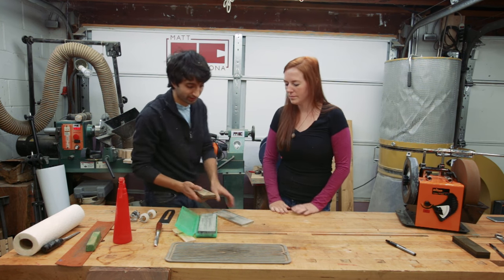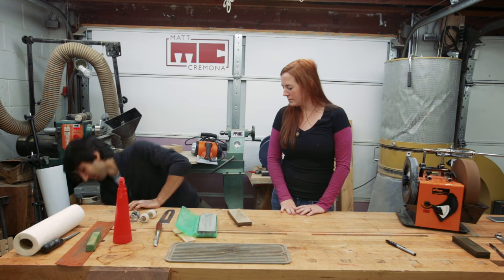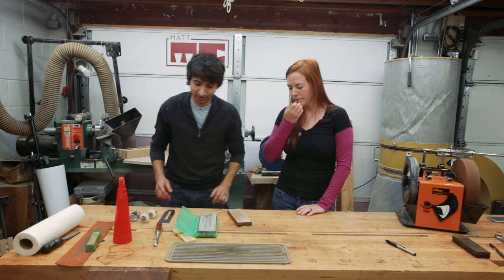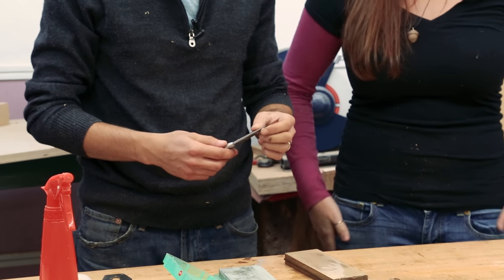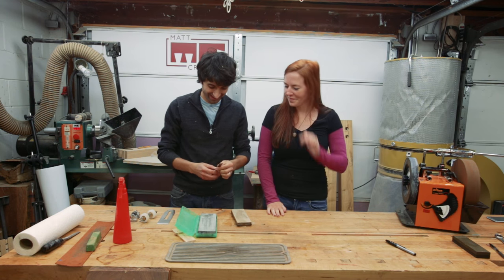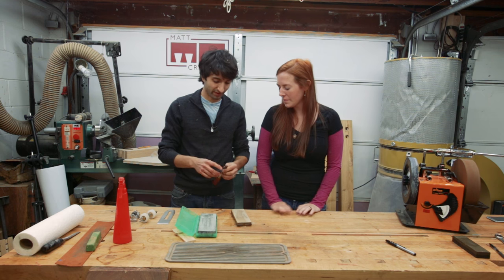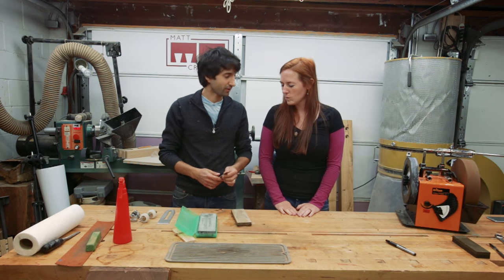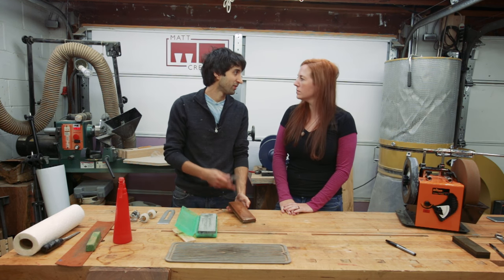Now, depending on how bad a shape your tool is in, that's going to dictate where you start. This one is pretty good — I try to keep my chisels sharp all the time so they're ready to go. If it's really beat up, or you have any pitting or the edge is broken, you're going to start at something coarser. Even 800 grit might not be enough — it'll work but it's going to take a long time.